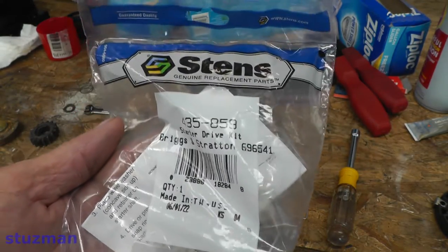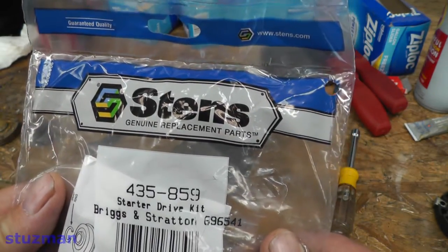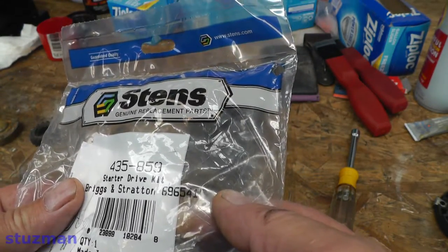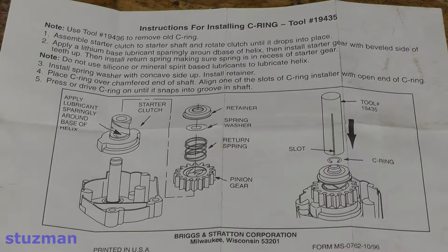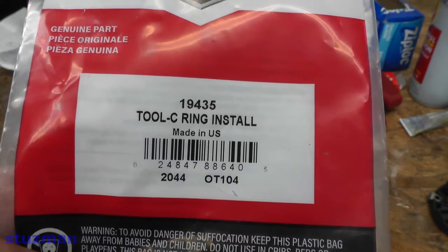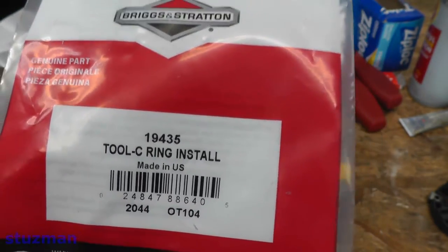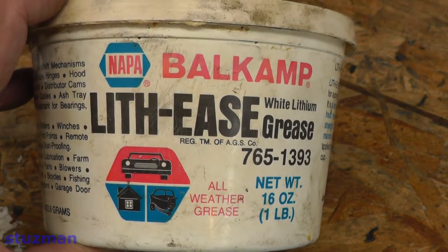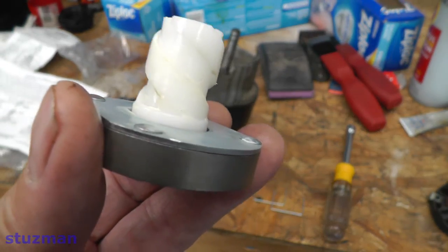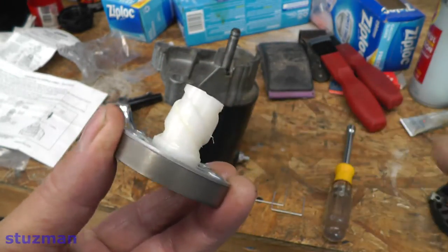I'm going to be replacing the starter drive. The Stens number is 435859 and the Briggs and Stratton number is 696541. Here are the instructions for installing the starter drive kit. I'll be using the C-ring installer tool, part number 19435, a Briggs and Stratton number. This is the grease I'm going to be using on the helix of the starter drive. According to the directions, I put a little bit of white lithium grease around the helix.